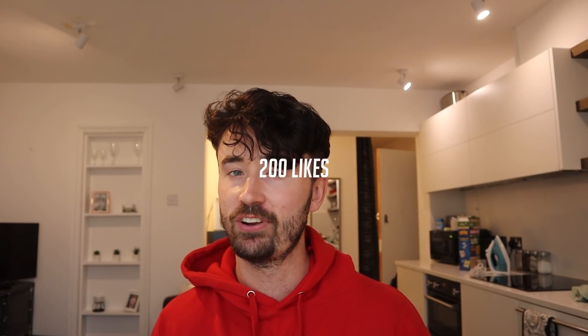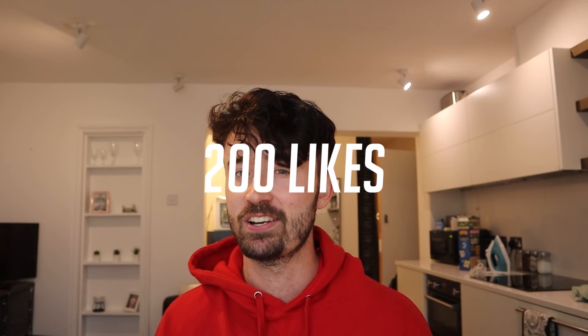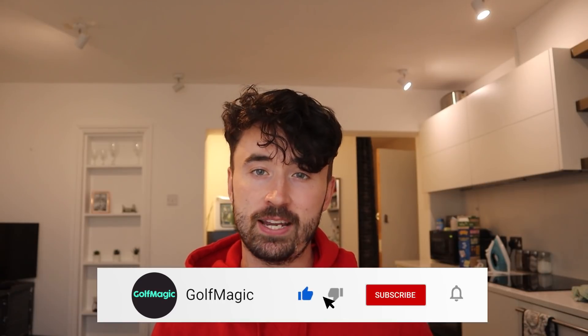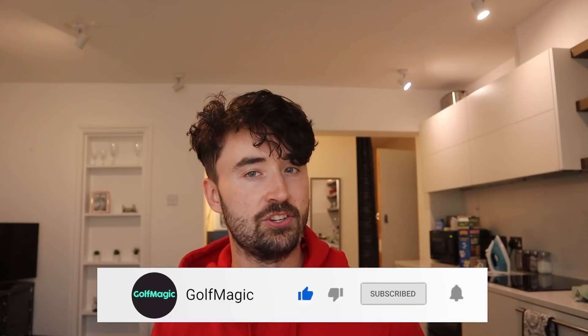If you enjoyed this video today make sure to leave a like — this video took a lot of time and effort and I'm hopeful it was enjoyable and educational for you. Over-speed training is super important for gaining distance, and distance has never been more important in the game of golf. If we get 200 likes I will continue this long drive series and see how fast I can really get with my swing speed over the winter. If you haven't subscribed, go down below, hit that button, and turn notifications on to keep up to date with all our challenges and equipment reviews. I'll see you guys in the next video.